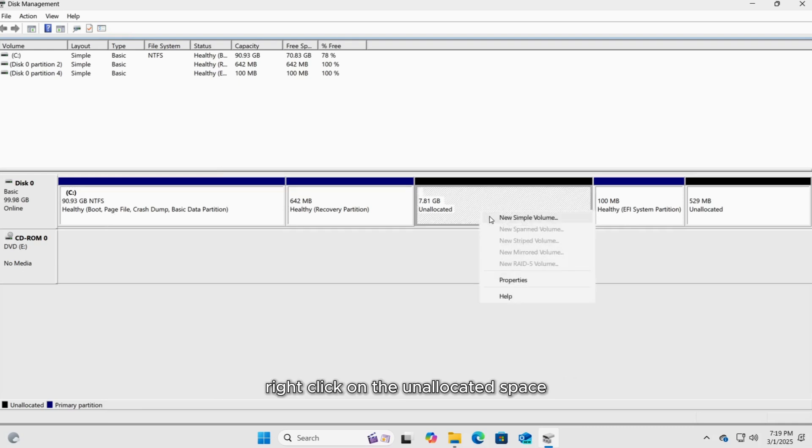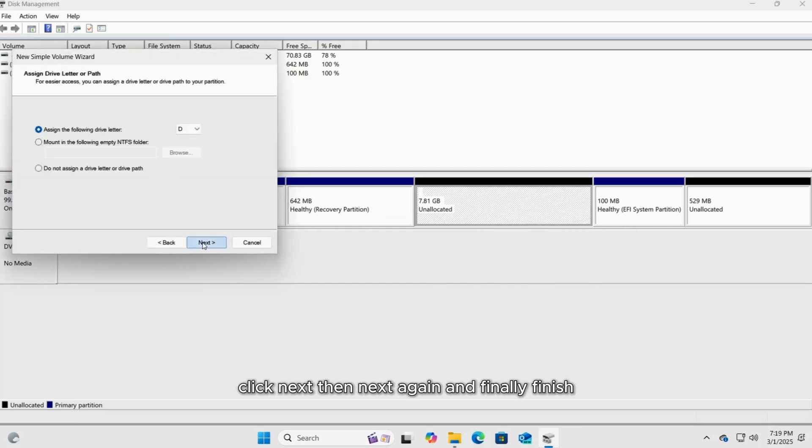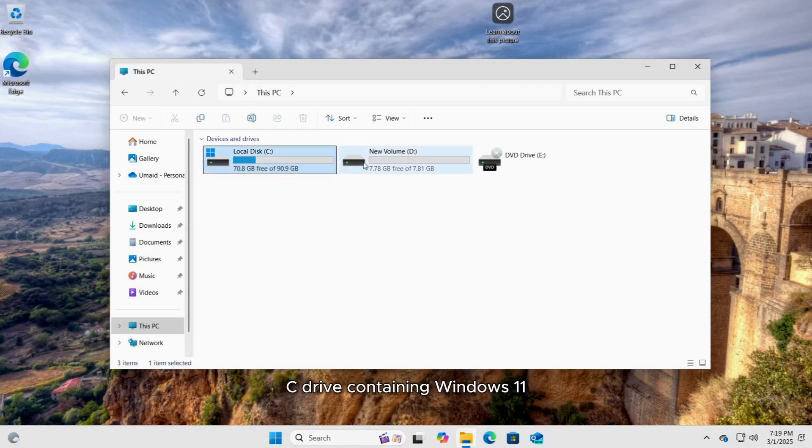Right-click on the unallocated space and select New Simple Volume. Click Next, then Next again, and finally Finish. Just follow the on-screen instructions and your system will create a new partition. Now if we check again, you'll see that we have two partitions: C drive containing Windows 11, and D drive, the newly created partition.